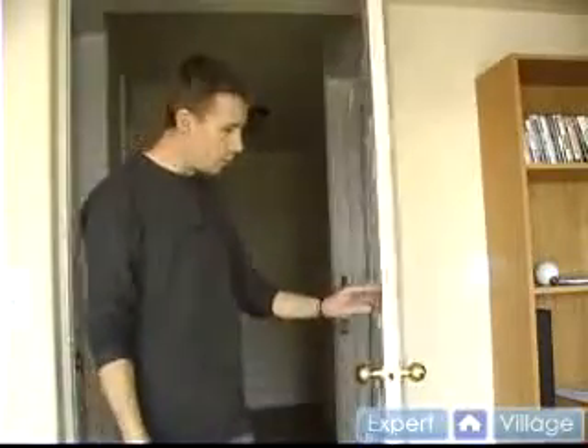What you want to do after you've done that is just double check by opening the door, making sure that everything is in alignment and that you put it to the right back set.